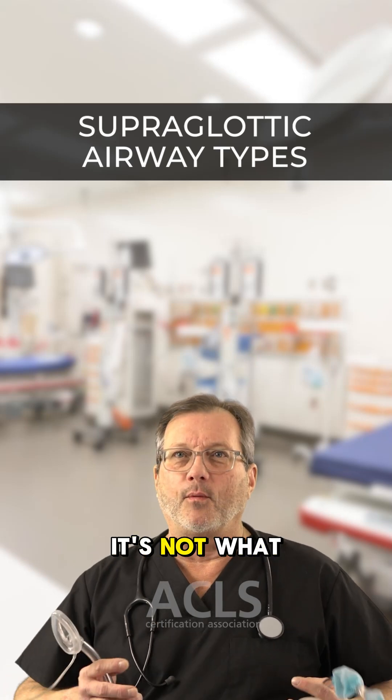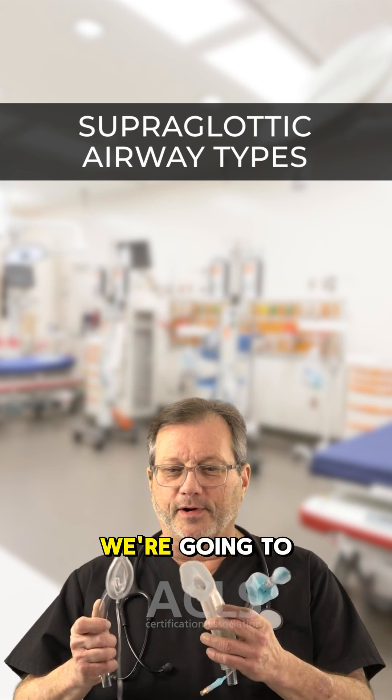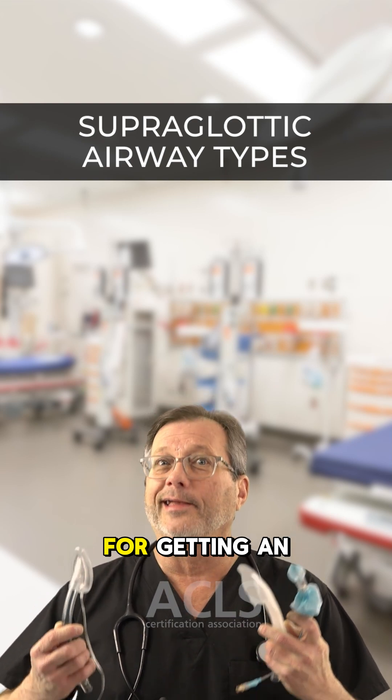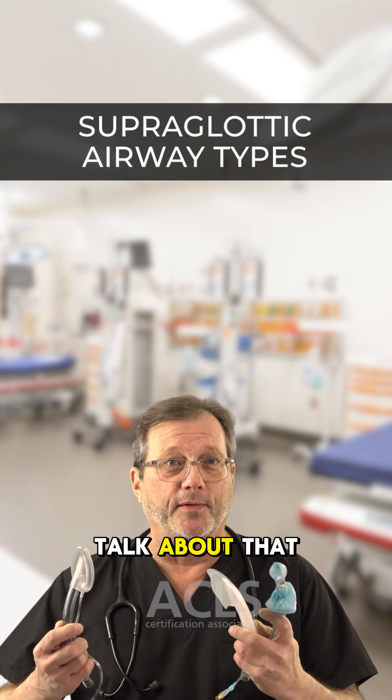Hi everyone. You know I'm always saying it's not what a thing is for, it's what can it do. And today we're going to discuss these three supraglottic airways that are all for getting an airway. How they do it is completely different. We're going to talk about that right now.